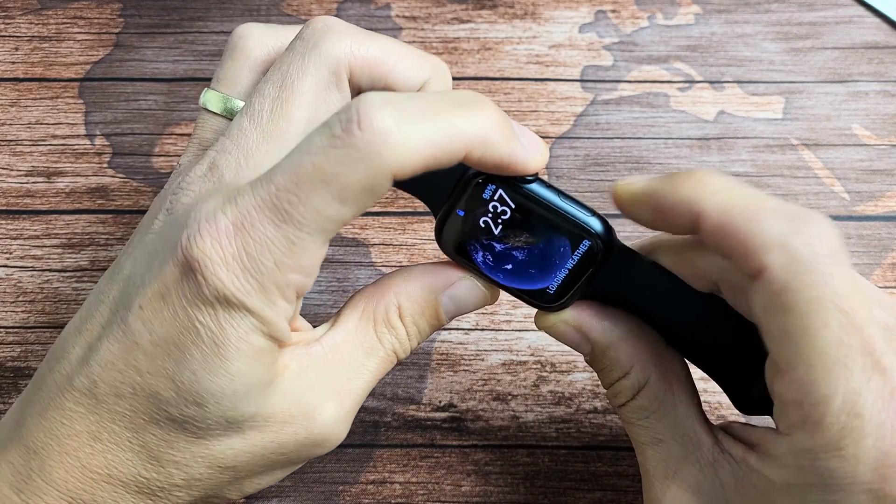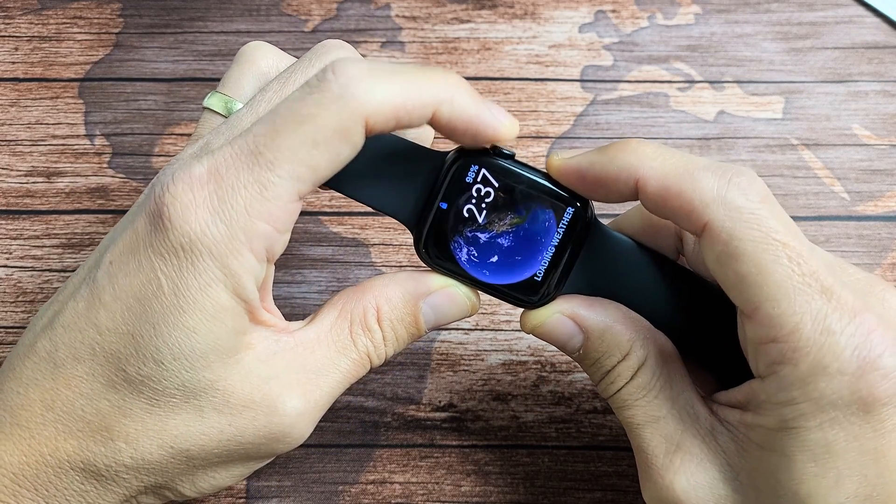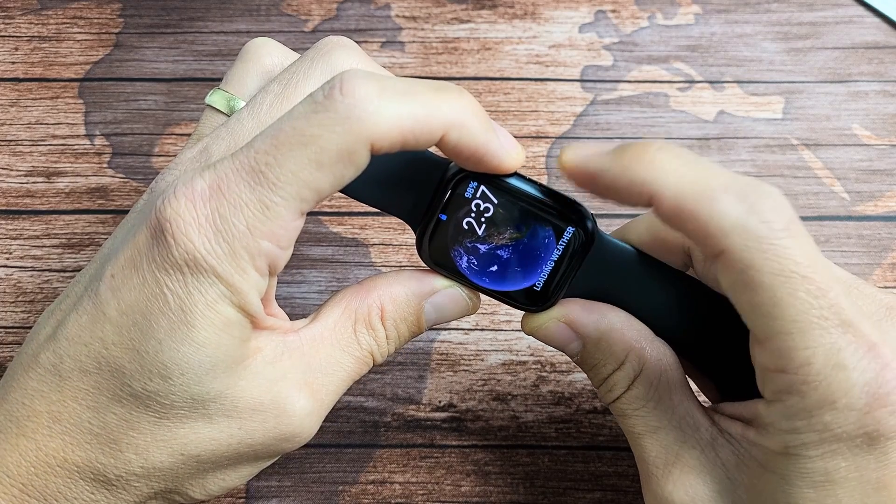You want to press and hold the digital crown and the side button at the same time, and keep on holding until you see the Apple logo. We'll do it together — crown and side button.